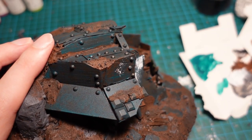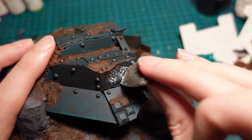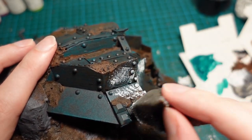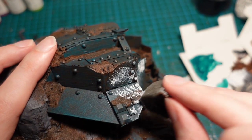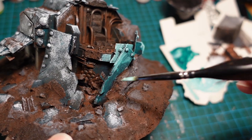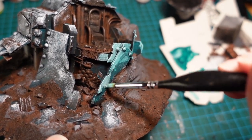Once the turquoise dried, it had gone quite a bit darker, so using some white paint and a sponge, I began sponging on some texture, so I could lighten up the colour later on with a thinner layer of turquoise paint. Mix it with a bit more white, so you get a lovely kind of 70s sea foam bathroom colour.